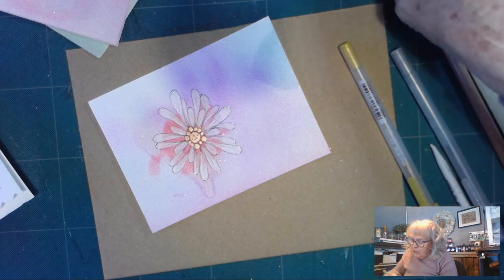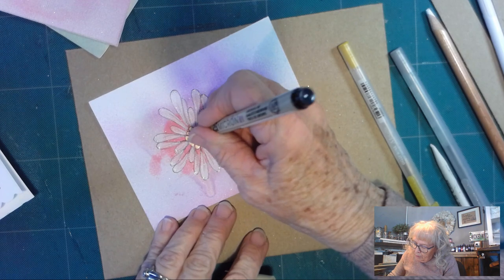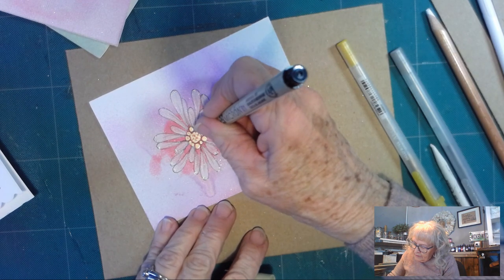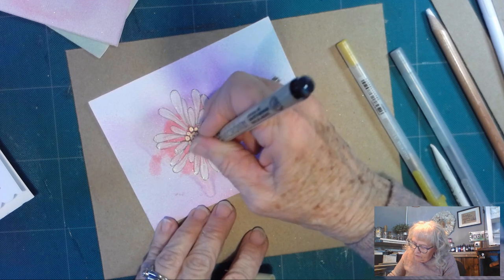Now to give it a little shading in here, I'm going to come in with my black pen and put some tiny little black dots down here in the center.